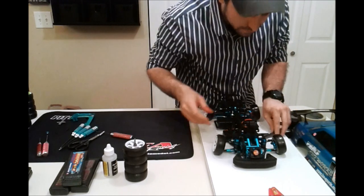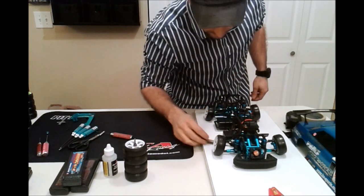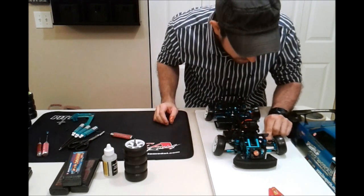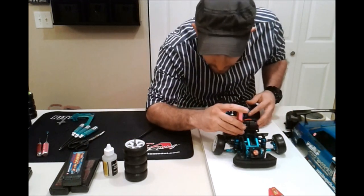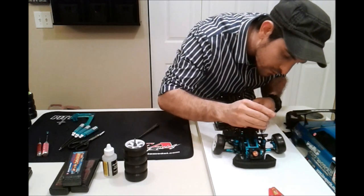The front is a little bit too short — sitting at six and a half on both sides. So I'm going to bring this up a little bit, get inside there, back off the screw on both sides.